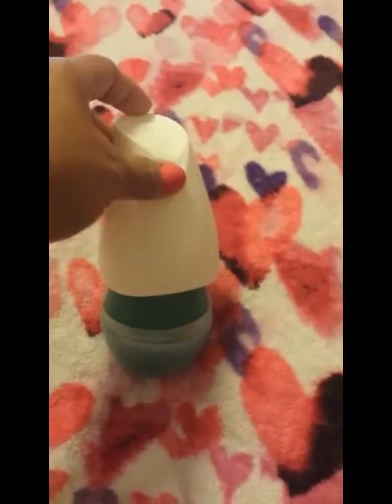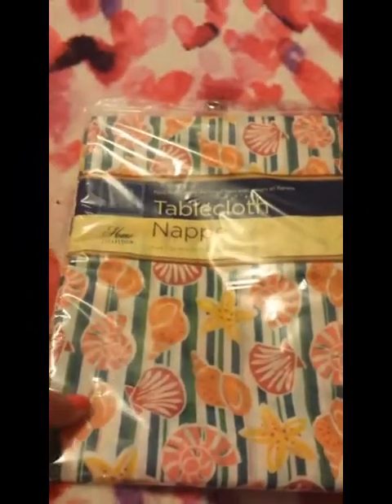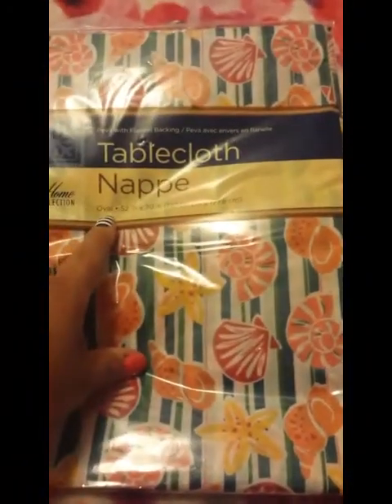I picked up a Glade jelly air freshener — I think it was a tropical scent — just to keep the air fresh. I also picked up a tablecloth for my backyard table when we're doing s'mores or the kids want to have lunch outside. I thought this other one was really pretty too — it's a little oval-shaped one, also for the backyard. And I picked up two dish towels — I'm only showing one — that I thought were cute for summertime.